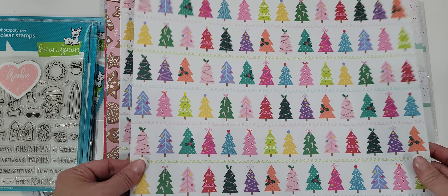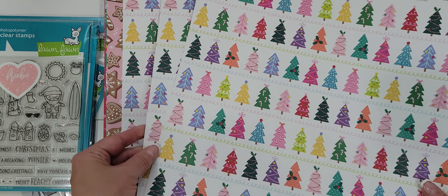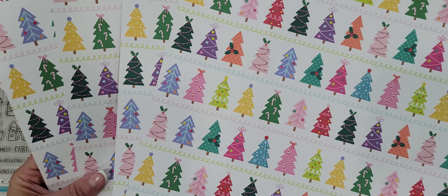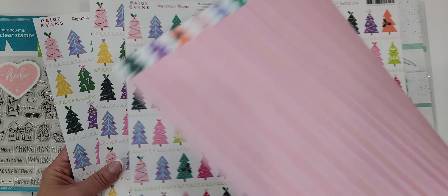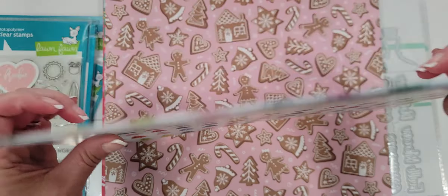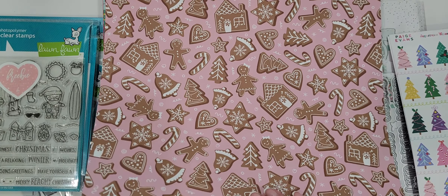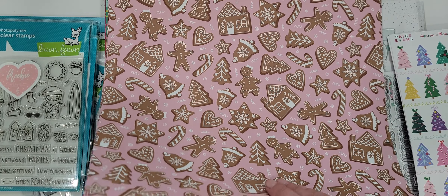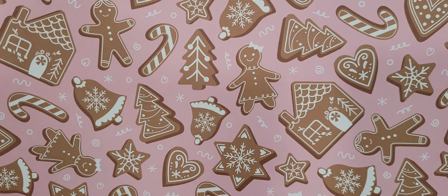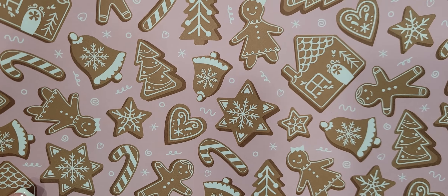I picked up some of the individual sheets of things that I knew I would really like and use. I picked up four of the Christmas trees sheets — on the other side it's striped, so the 12x12 paper is double-sided but the 6x8 is not. Then of course I picked up some of the gingerbread sheets — picked up four of those as well. Super cute. You could cut those out individually and use them for treat boxes, treat bags, whatever you want to do.